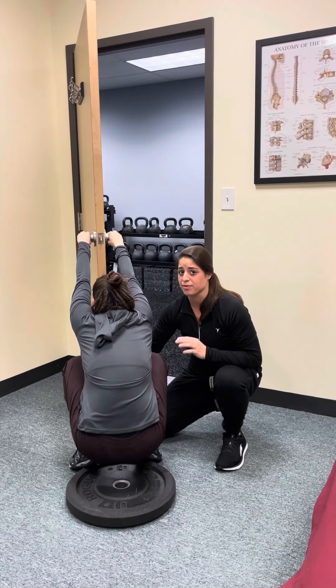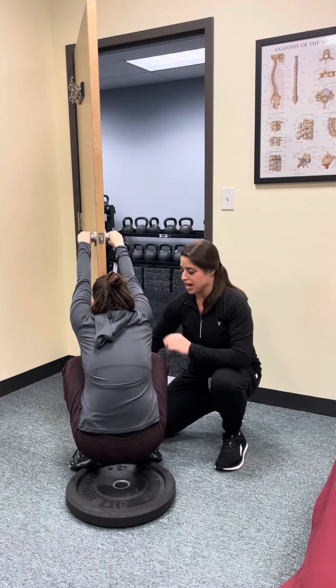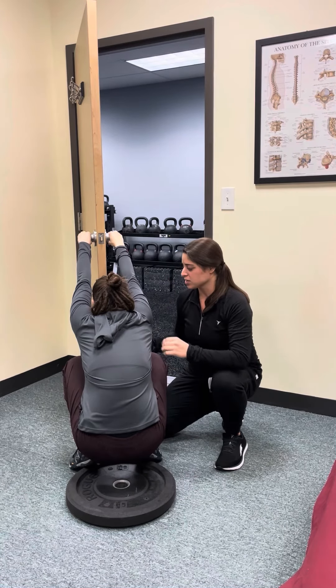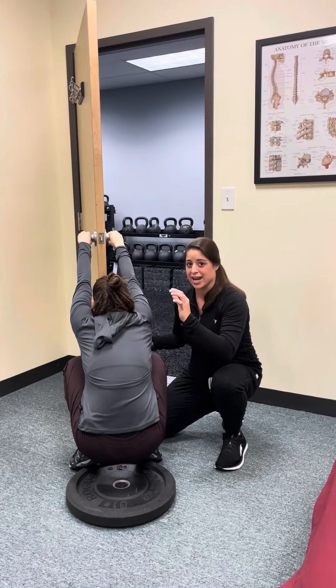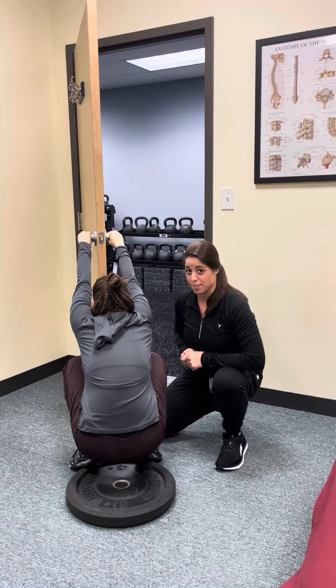She'll repeat for four to five breaths, trying to pin her ribs down on the exhale and keep them there on the inhale. Everything should be super relaxed. Her head should be tipped up so her neck is in a little bit of extension. And that is the posterior mediastinum expansion in the deep squat.